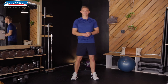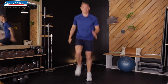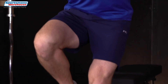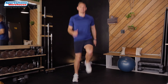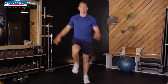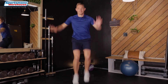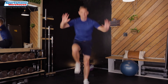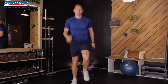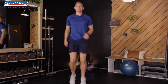We're doing high knees to freeze — that's the last exercise. Here we go: one, two, three, four, freeze. One, two, three, four, freeze. Number five, six, seven, eight, nine. Last eight, seven, six, five, four, three, two, and last one.